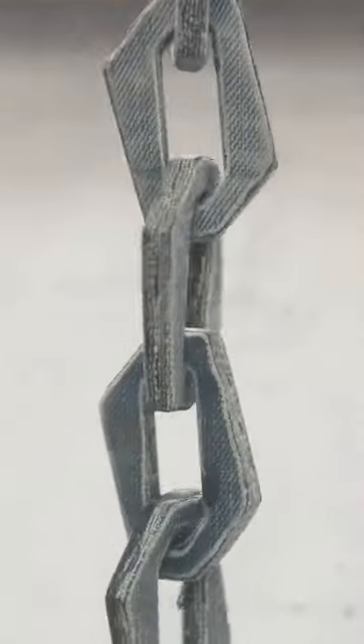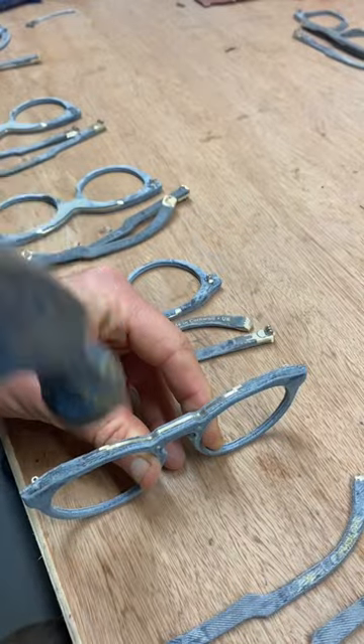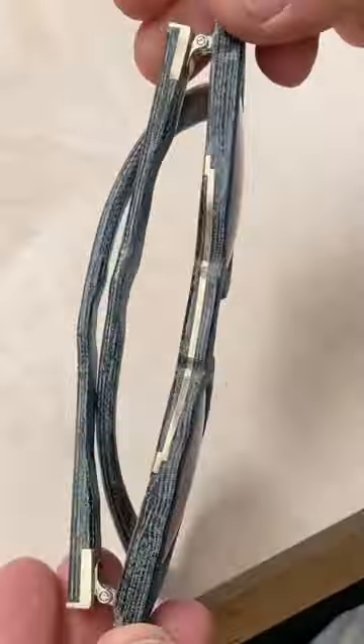A few years ago, for a bit of fun, I made a chain out of it. Normally, I use this unusual material to make completely unique glasses frames. It takes me two weeks to make a small batch.